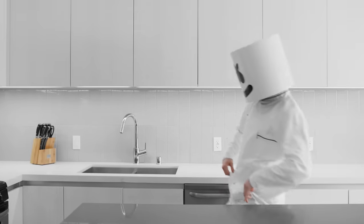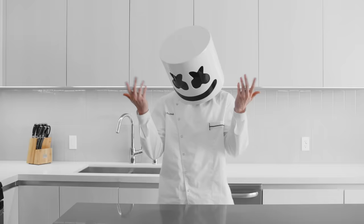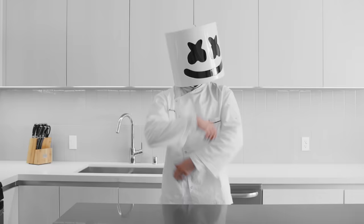Well, well, Mello. Here we are at episode 25 of your very own cooking show. Now, Marshmello, let's not forget our humble beginnings. Remember your days as sous-chef at Planter over in Miami.